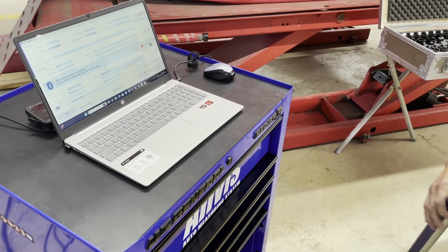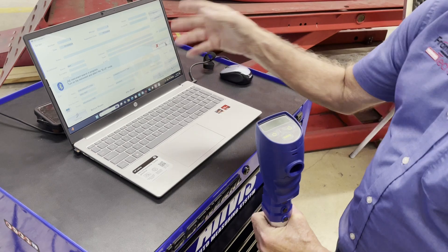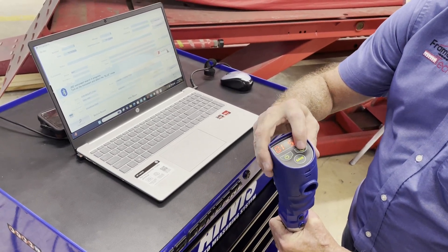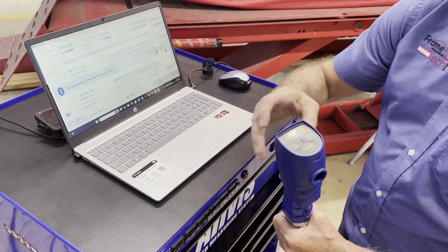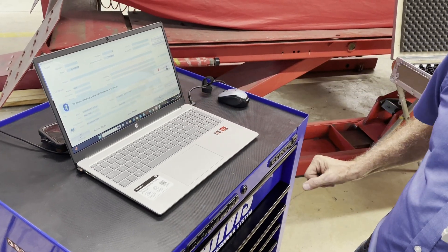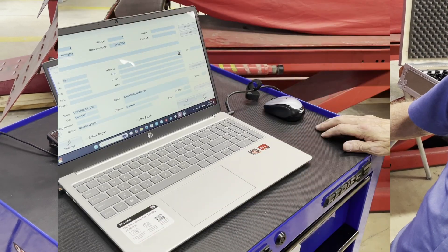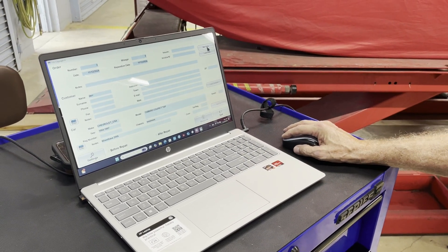The first step in the procedure is to make the connection between your measuring arm and your computer for the Bluetooth. Power on, over to Bluetooth, and save. In one minute or less, the indicator will disappear, confirming the connection for data transfer. The next step is to go to new order.